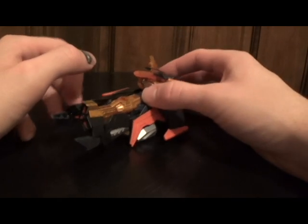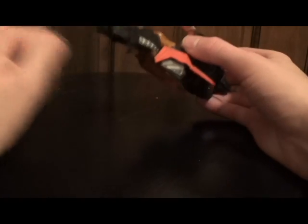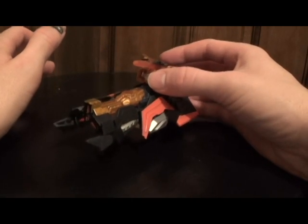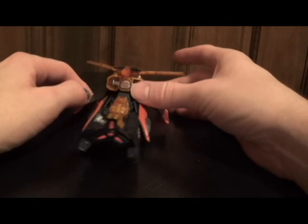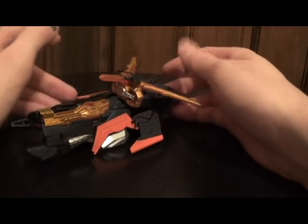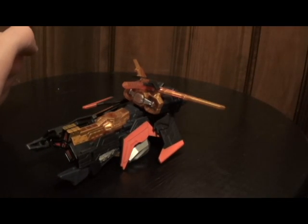My big complaint is this: they remolded the cannon part, and this is a bottom piece that fits onto it. That's my only complaint — it's going to tip to one side or the other. But it's not a total kill. I mean, this is still a cool figure. Next, I want you guys to see what he looks like in robot mode.